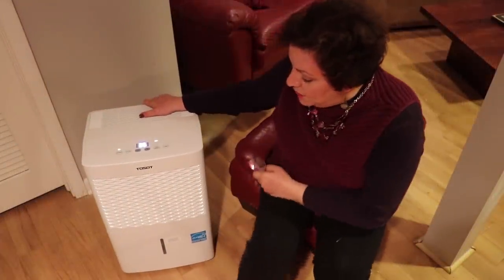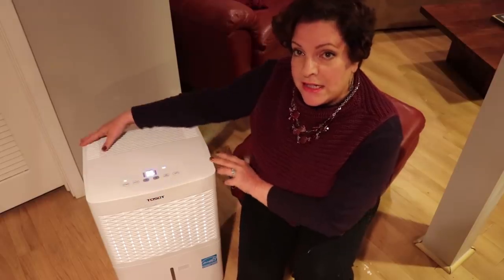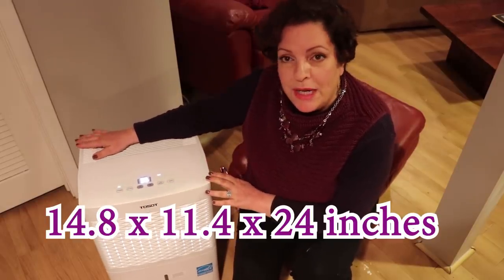So here it is. This is a Toastop dehumidifier. This is a 50-pint in terms of capacity. I'm giving you an idea of how big it is. I'm going to do a review on it.